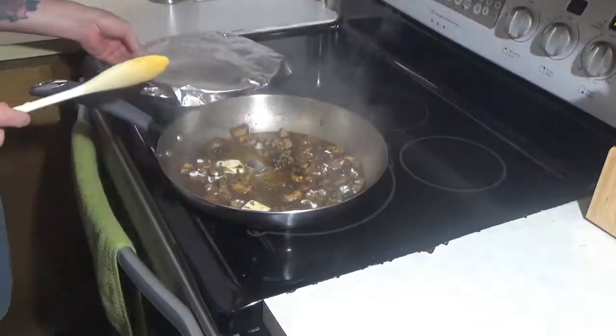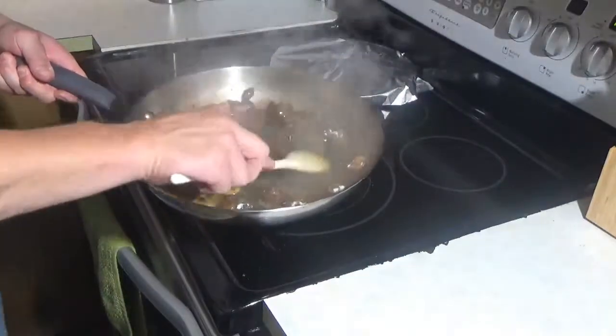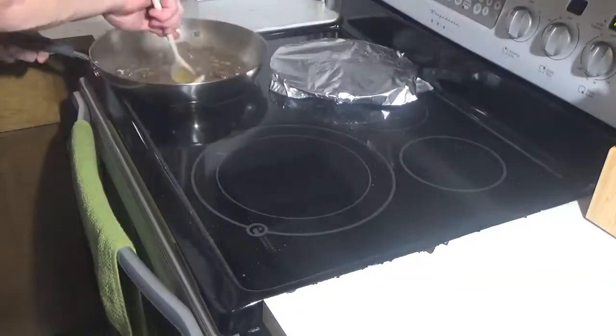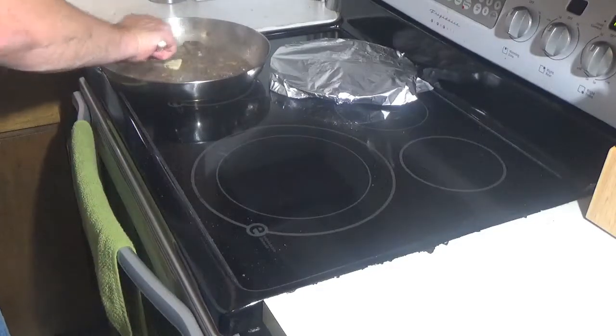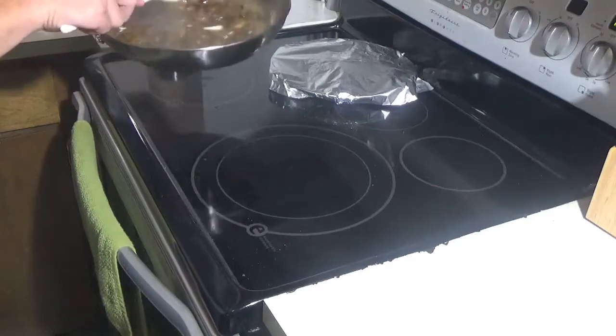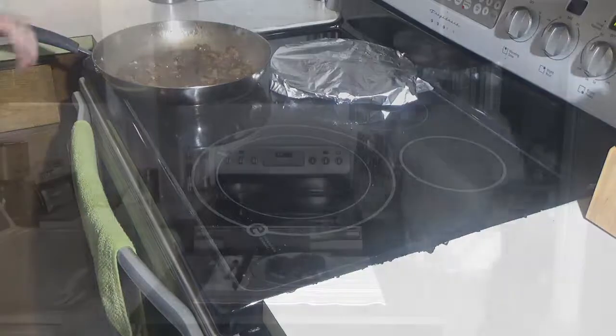I'm going to take that and remove it from the heat, and wait a little until the butter melts.